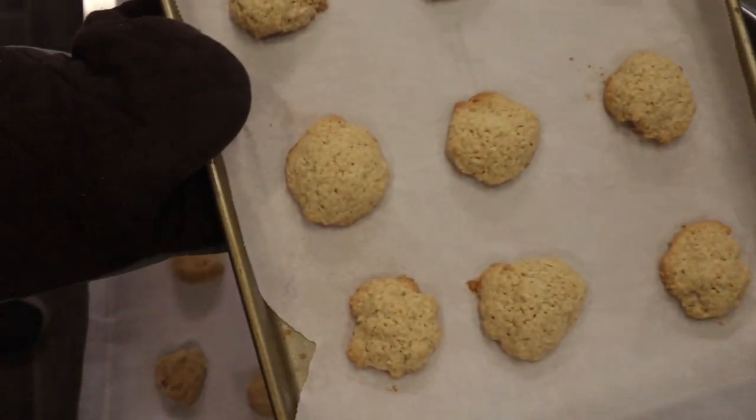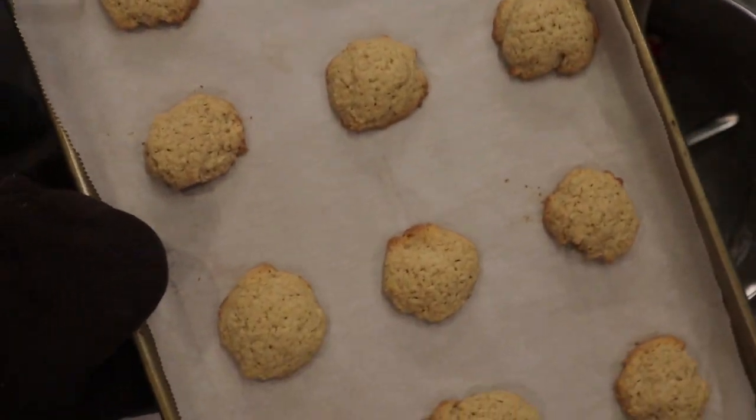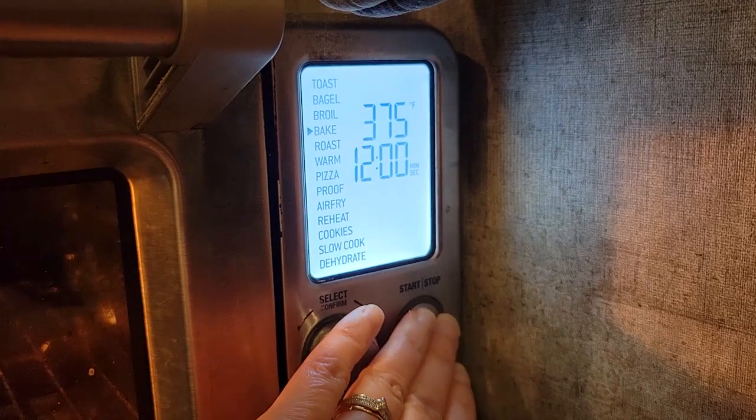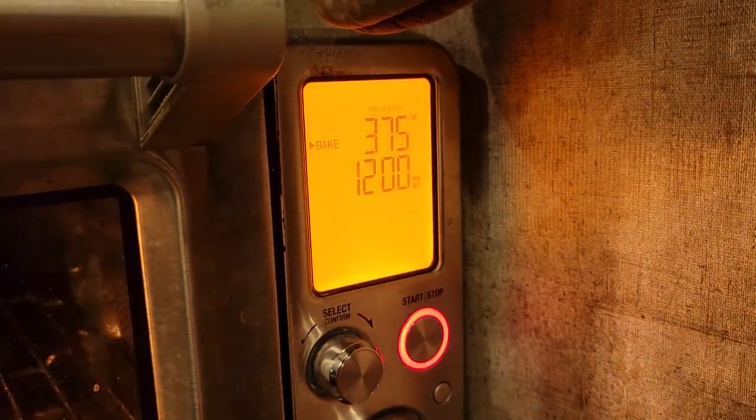Here's that second batch — as you can see, they were very light in color. I baked them longer than what the recipe called for, but I didn't want them to dry out, which is why I decided to increase the oven temperature for the next batch.